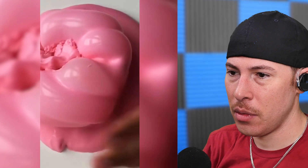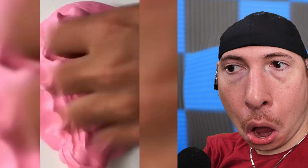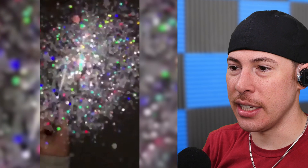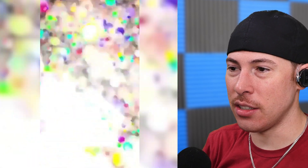What the heck are we doing with this slime? Oh it's the sprinkle — oh fairy godmother! She's blessing me, dudes. Look at this. That is nuts. The camera's even overloaded.